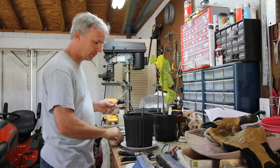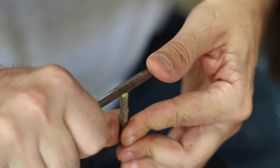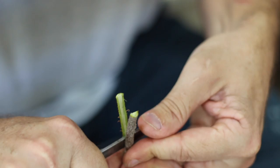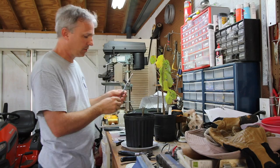I'm going to do a cleft graft on this. I'll take this rootstock and split it right down the middle. Using a real sharp knife, I'll go straight down the middle about two inches. The farther you go, the more cambium connection you're going to have.